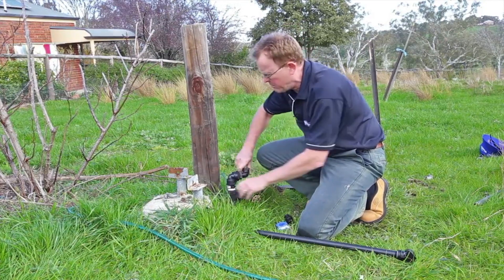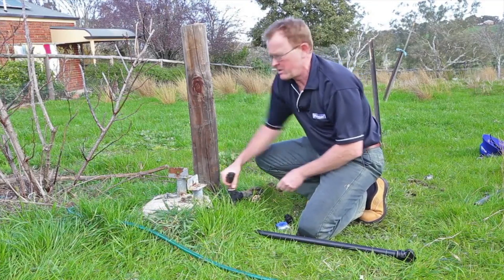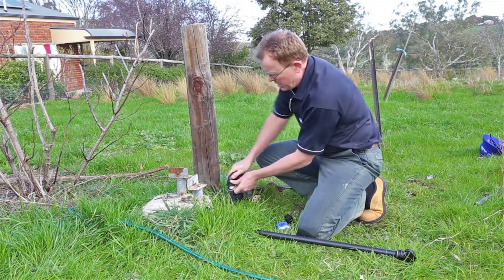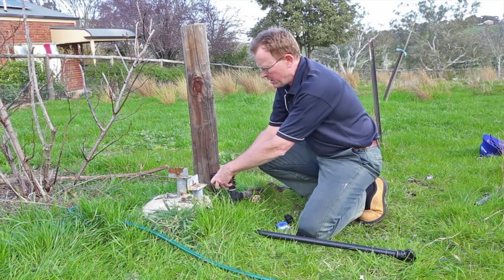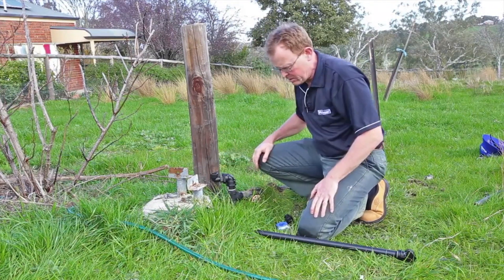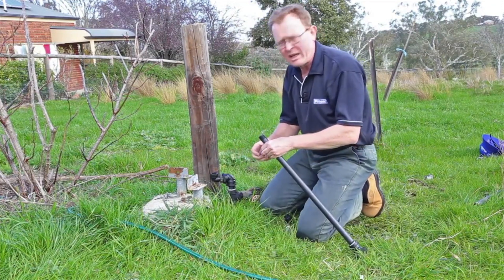I'll show you in a moment how to apply thread tape — it's not all that difficult. But let's just tighten this up. I can feel that's just binding up nicely; we'll take it to about that point there. Thread tape itself — really important to get this right.